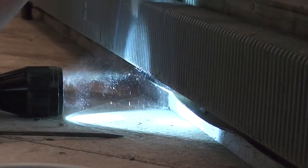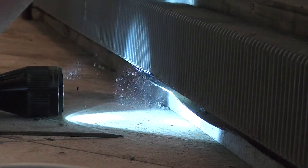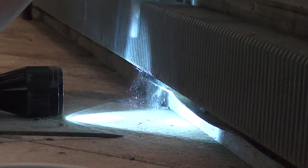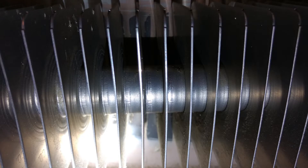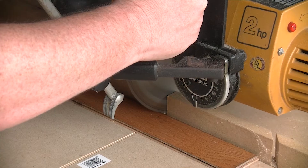Mrs. Rattle Can continued trying to get all of the debris out of the fins on our baseboard heaters. It's gross — I don't know how she does it — but the results speak for themselves.